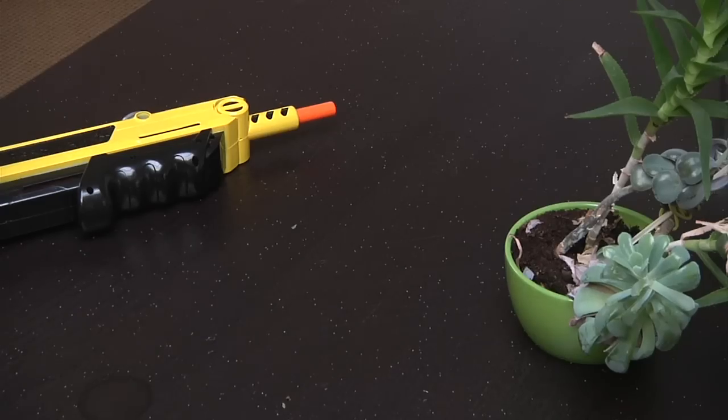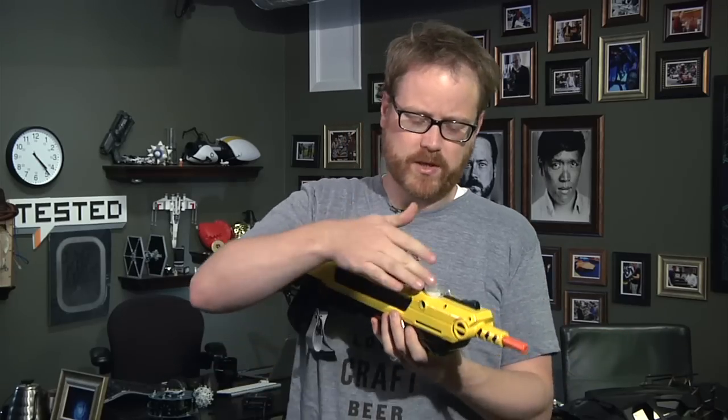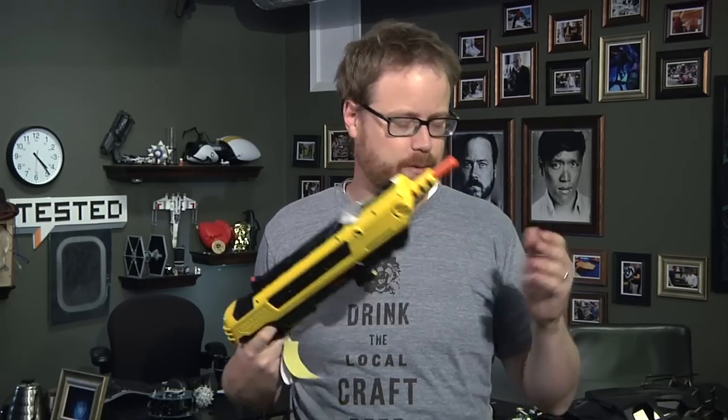But it works. The one downside of using the Bug Assault to kill bugs is that it leaves salt all over the place. It's just a little bit of table salt at one time, but the whole cup holds more than a few tablespoons of salt, so if you're shooting a lot of bugs, you're gonna have salt everywhere.